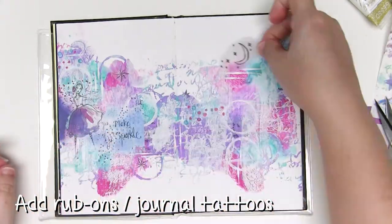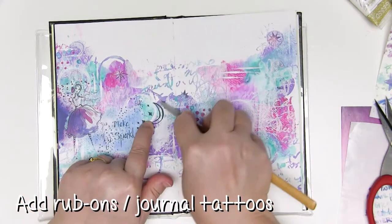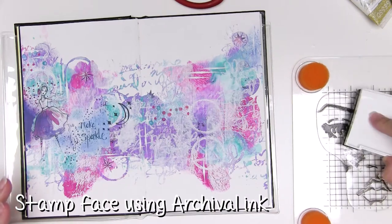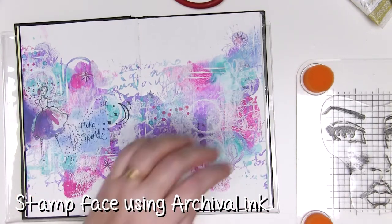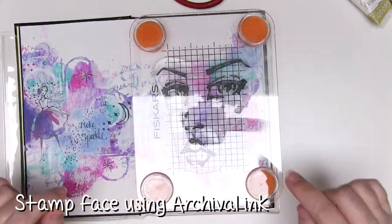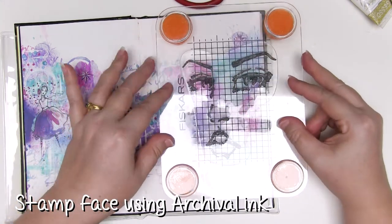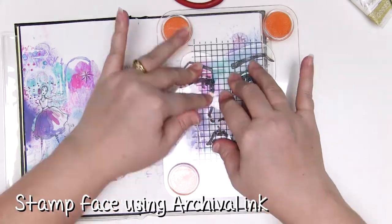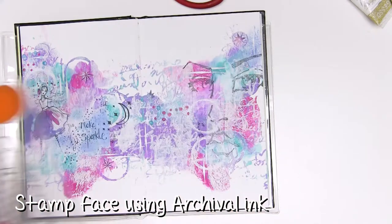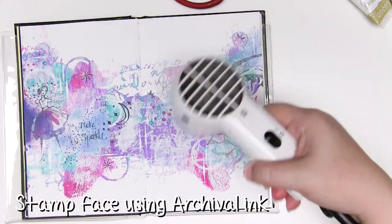Add as many rub-ons as you'd like and then you are ready for the next step: adding the fabulous single face stamp from Jane Davenport. I'm using archival ink because I know it will be waterproof so anything I add over the top won't muck up the image underneath. Using a stamp positioner from Fiskars, apply the inked stamp to your page and this gives you an outline and a very faint face to work with.